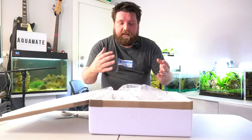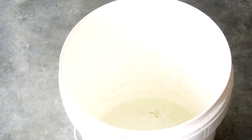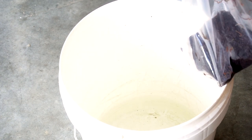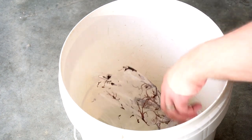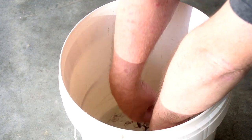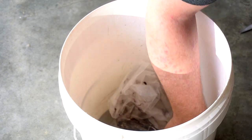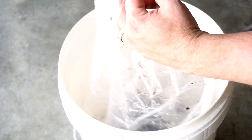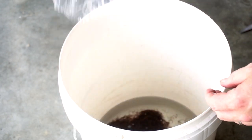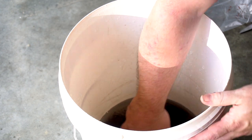We've got to rinse them off, get them nice and clean, and then put them in a nice cool place. I've just filled up this bucket with some water. I'll cut the bag open and try and get all these worms out. We want to just rinse everything off — they've been in the mail for a couple of days and we want them to be as clean and healthy as possible.